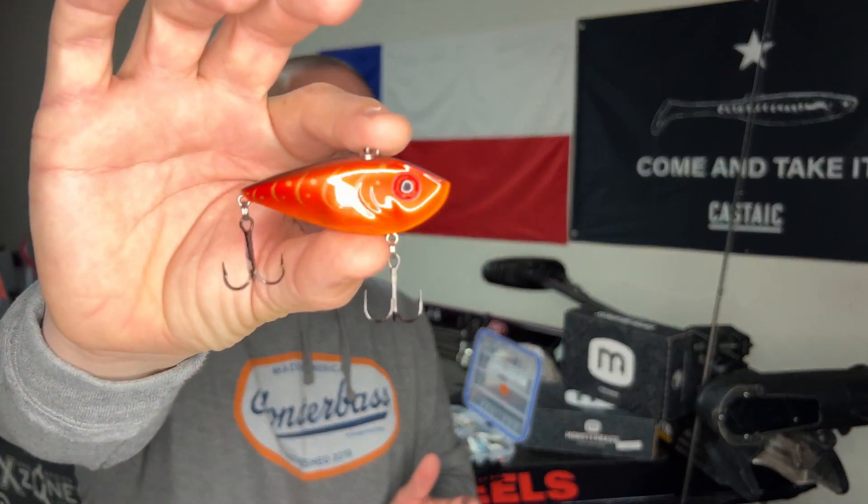Let me recap quickly. Citrus Shad is great pretty much anytime in one to two-foot visibility. Green Gizzard Shad when visibility is three feet or more. Chrome Blue Back when it's sunny but windy. And if I've got cloudy days, I'll go with the Gold. And the fifth color — you probably guessed it...